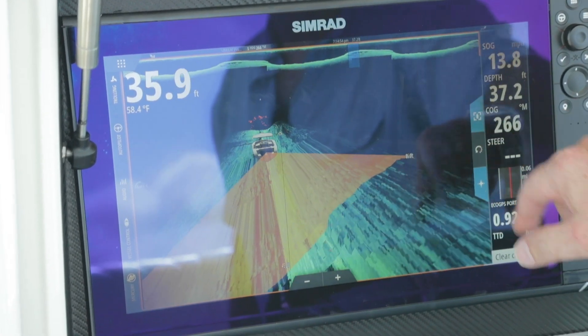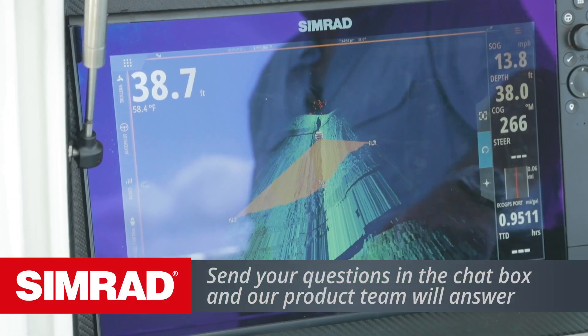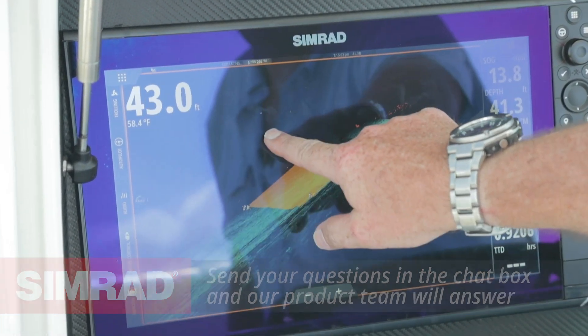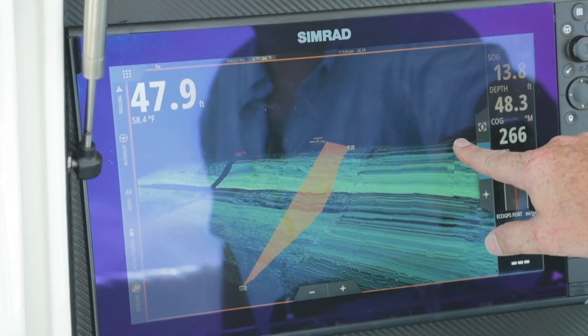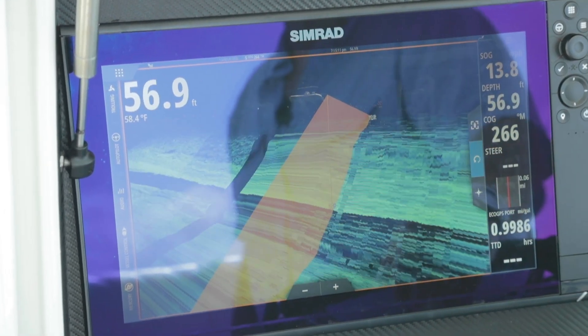To get back to the boat, you simply square it back up. But at any point you can grab that screen and manipulate your view. So if we want to scroll in and see what's happening on this ledge, I can zoom in and see what's happening right along that ledge.